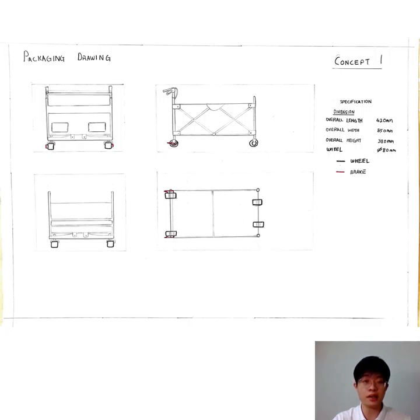First slide is my packaging drawing of Concept 1. This device is a non-automotive device, which means it can be pushed or pulled by the users.